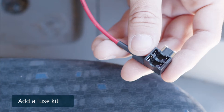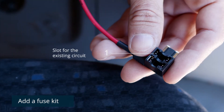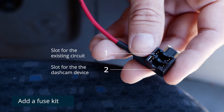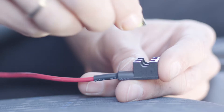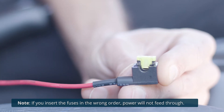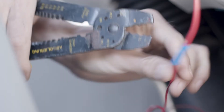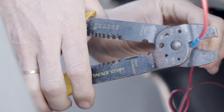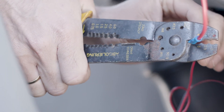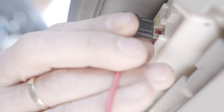Use the add-a-fuse kit. The add-a-fuse kit provides a fuse slot for the existing circuit and another fuse slot for the new circuit for the dash cam device. Insert the new fuse tab provided in the kit into slot 1. Now insert the fuse from the vehicle fuse box into slot 2. Use standard needle-nose pliers to crimp the exposed wires with the terminal crimp connector. Connect the add-a-fuse kit to the vehicle fuse slot.